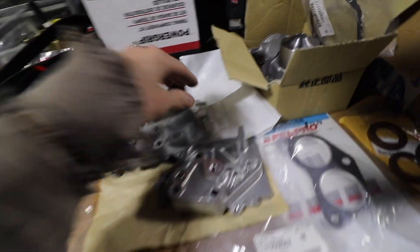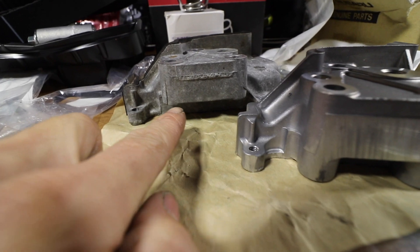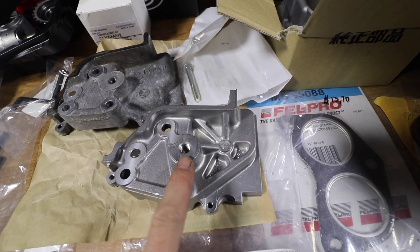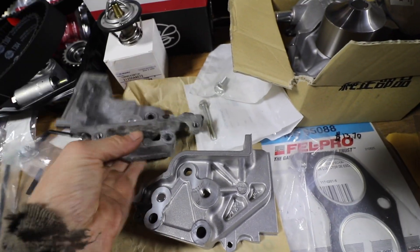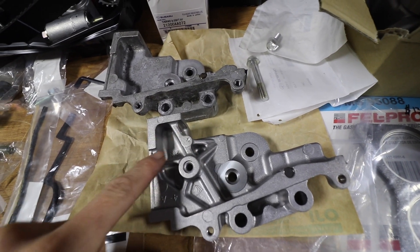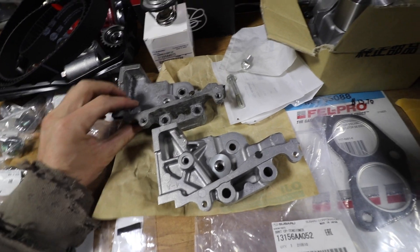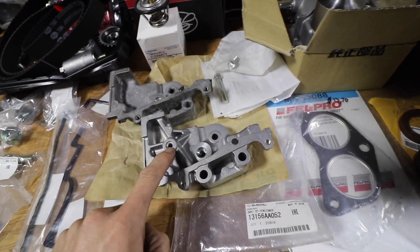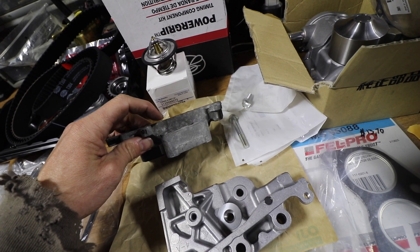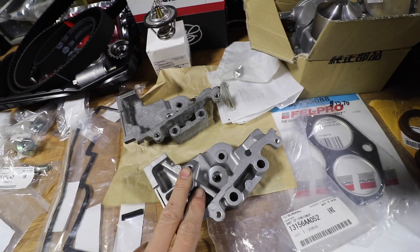I got longer bolts for the updated tensioner bracket - the part number's right there. You can see that this boss for the 8mm bolt goes all the way down on the new one, while the old one stops short. The new one has a reinforcement on this thread and on the whole side, while the old one has none. Flip it over - same deal, a bunch of reinforcements versus nothing. I'm guessing the old ones were breaking, which is why they beefed it up. You can't even buy the old piece anymore - it automatically redirects you to the updated one. An easy way to tell them apart: the bolt goes all the way to the surface on the new one, while on the old one it doesn't even come close, maybe a little more than halfway.